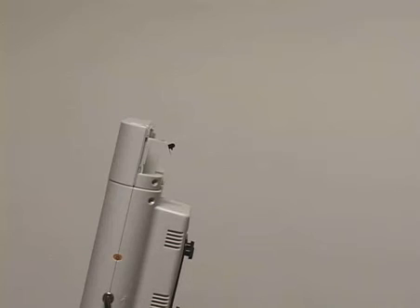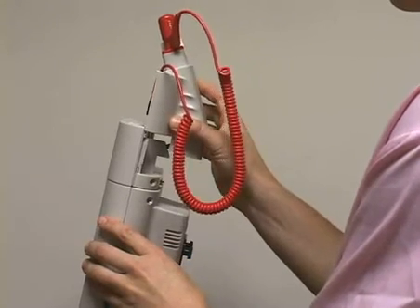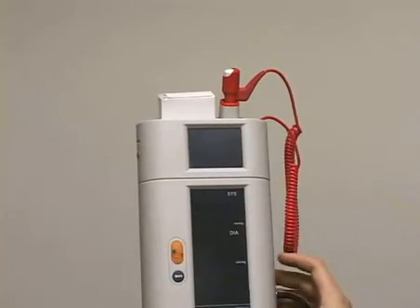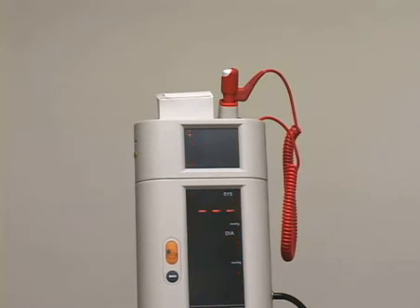To take a temperature measurement with a rectal thermometer, remove the oral axillary unit and replace it with the rectal unit. The Suntec 247 will recognize the new unit and will beep when ready for use.